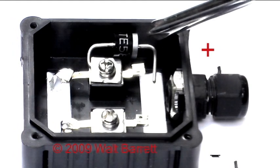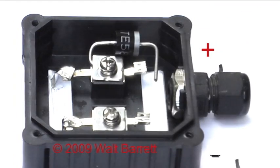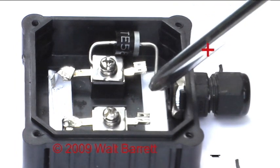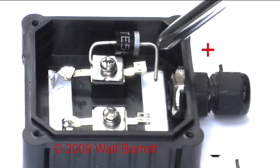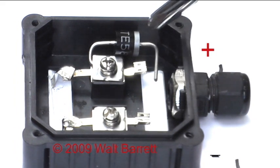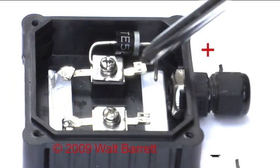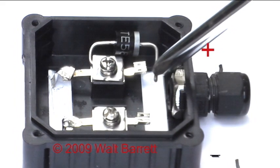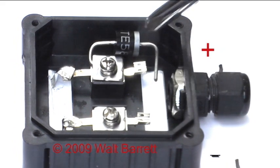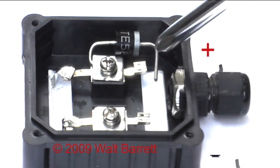That is the reverse current diode. We left this end here — this is where you crimp your positive wire. I suggest you use red for positive and black for negative. The red positive wire gets crimped to this end right here. Do not bend it back and forth and put a lot of stress on the diode — just carefully crimp the wire on there.